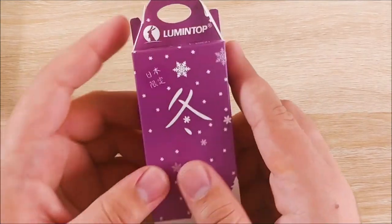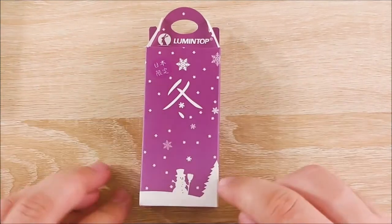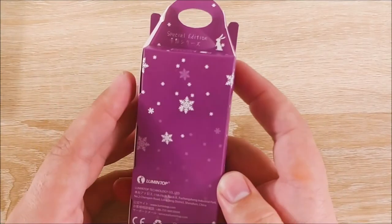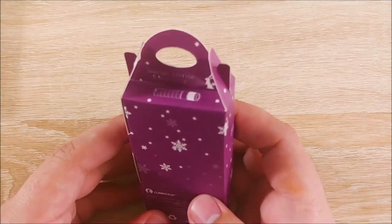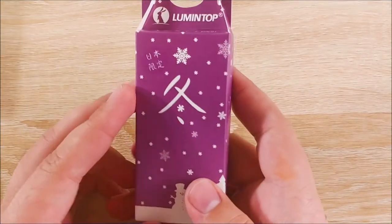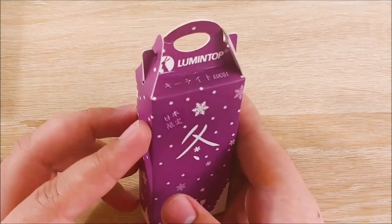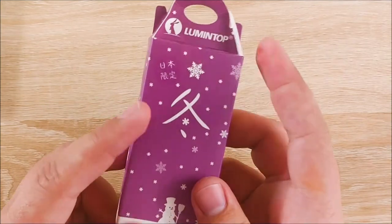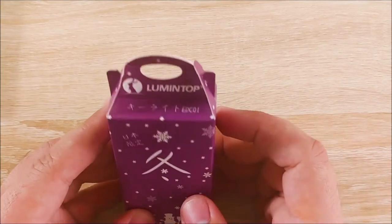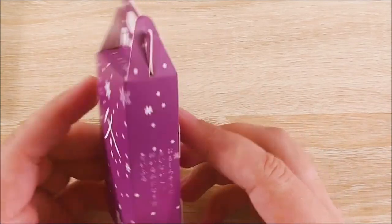I'm going to go ahead and unbox this. Very cute Japanese-esque packaging. You can see this is the winter color — they have one for each season as well as a regular black color. There's a lot of Japanese writing on here that my wife was able to decipher most of it, and I forget what most of it means. I know that's winter. It's a flashlight. But yeah, let's go ahead and get into it.